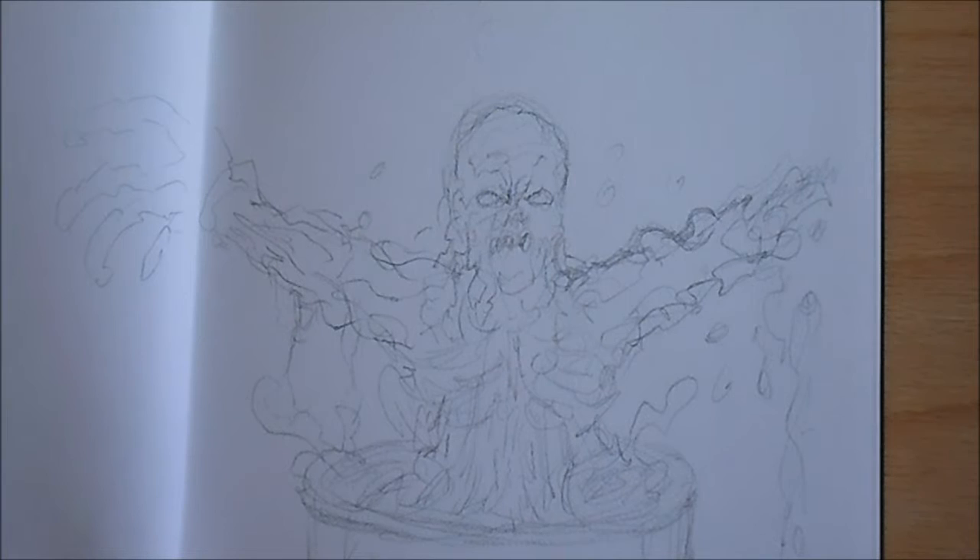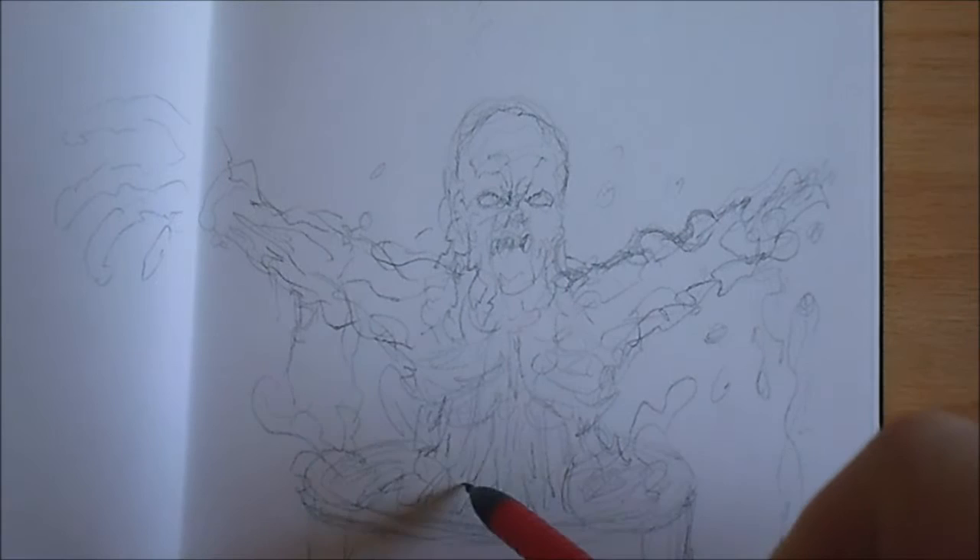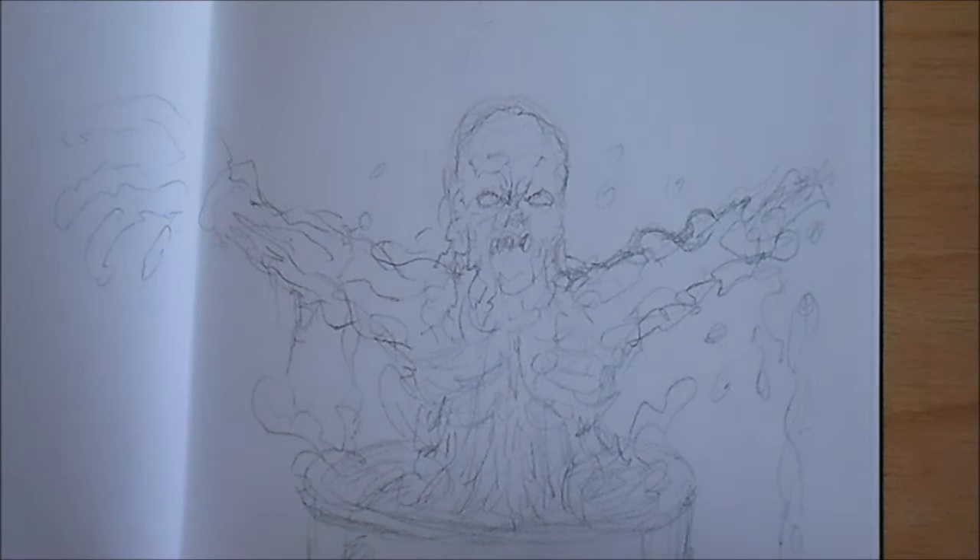That's one sketch in progress and one video in progress. Hopefully maybe next week. I've still got that zombie Deadpool to have a go at — still working on a few more sketches just to get it right because that first one I did, I didn't like it. Back to the drawing board.